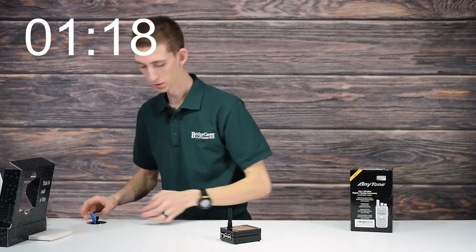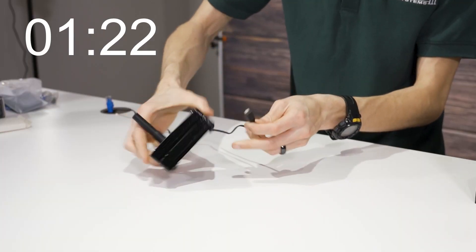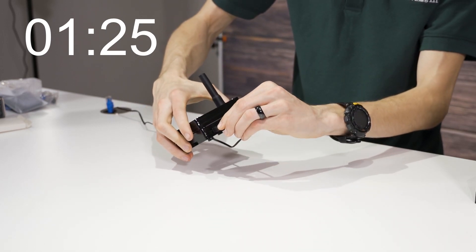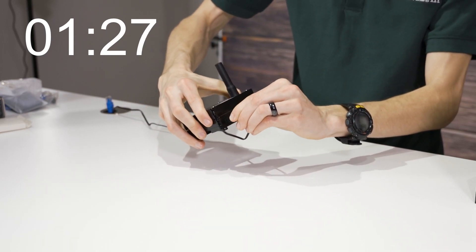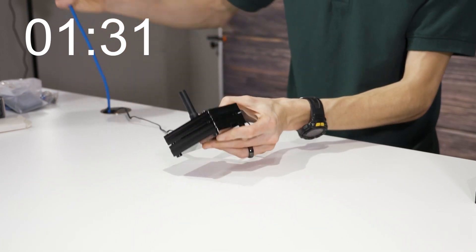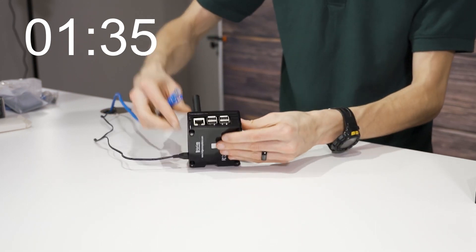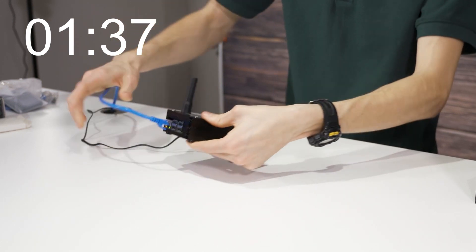You can also charge the battery with this battery adapter. I'm going to plug in the power — that just goes on the back side here. And then plug in the Ethernet, which goes on this side. You can see it turning on.